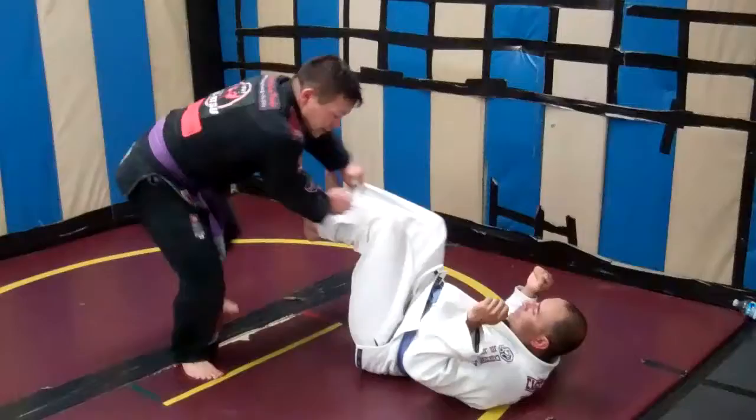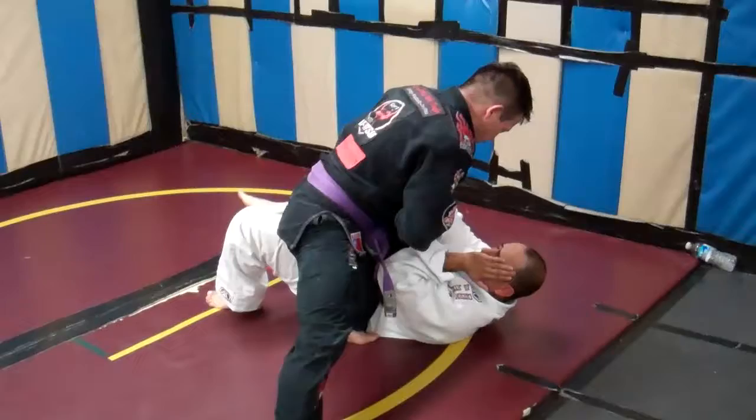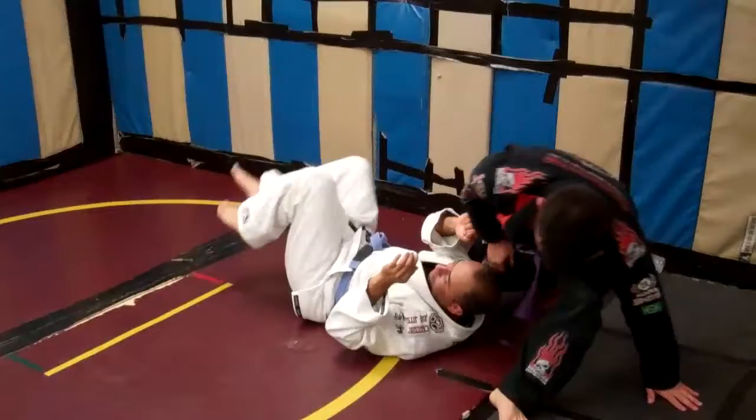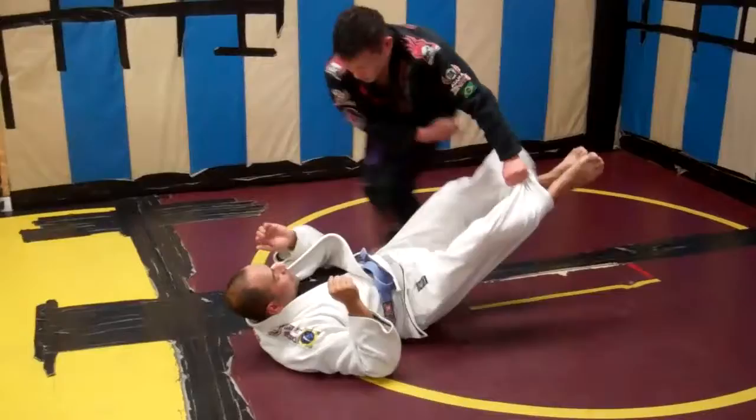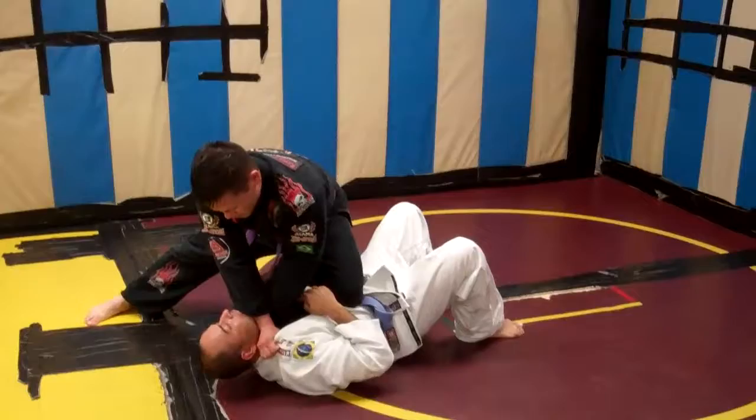Sometimes he's going to give me the far side arm. If he gives me the far side arm, I can always weave underneath there and look for my far side arm bar. That's a low taiguruma — down here. If he doesn't give me either arm, then I can always look for my old series with a cross-collar arm.